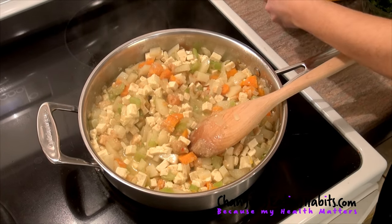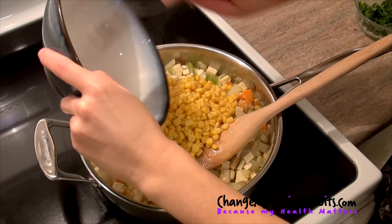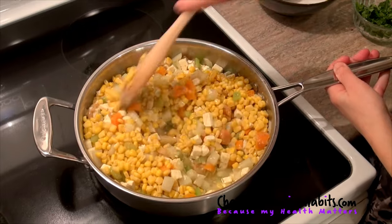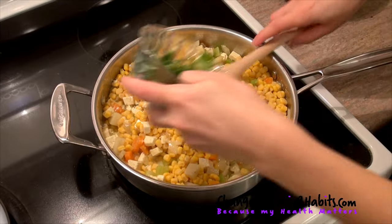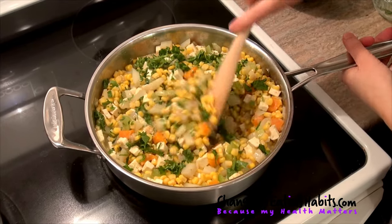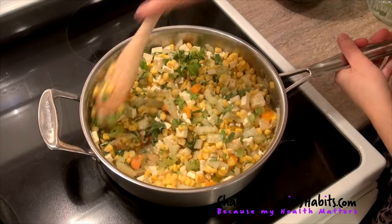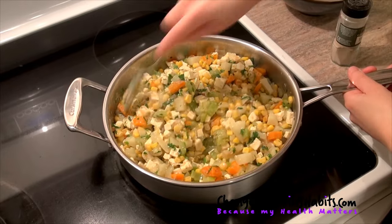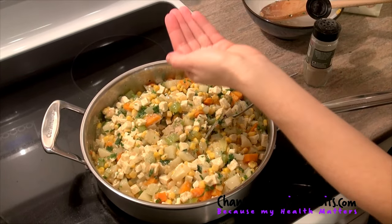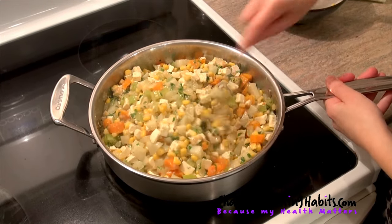Now we're going to add some corn — mix that in — and a quarter cup of parsley. Doesn't that look delicious? Look at all the nice vibrant colors in this beautiful mixture. As you can see, all the juice is absorbed, so our mixture is ready. We're going to add some salt and pepper for flavor — just a pinch. We mix it again, and then we'll go add it to our pie.